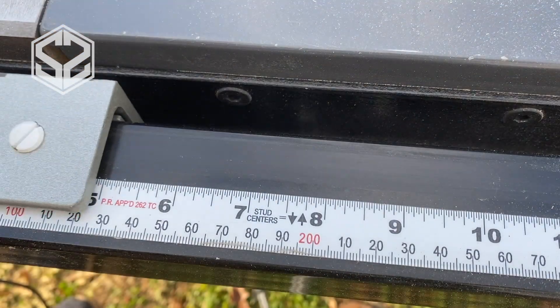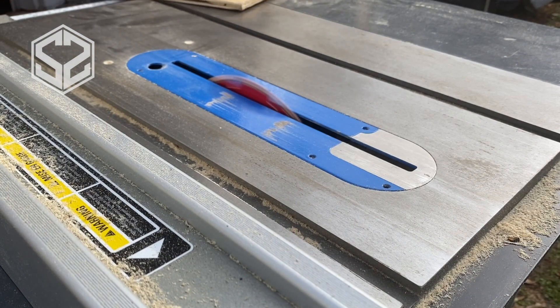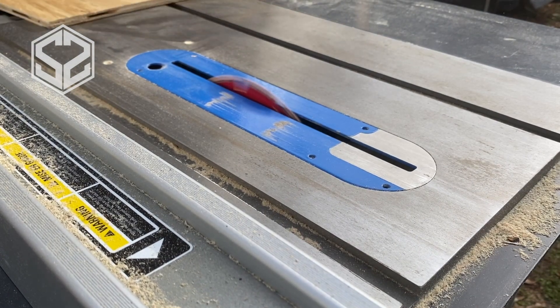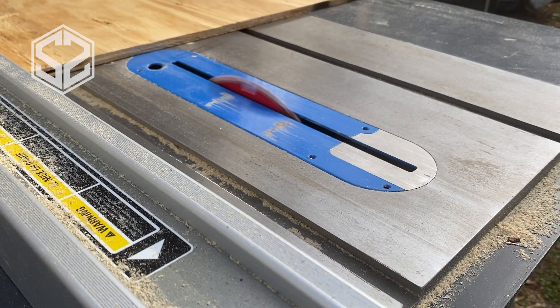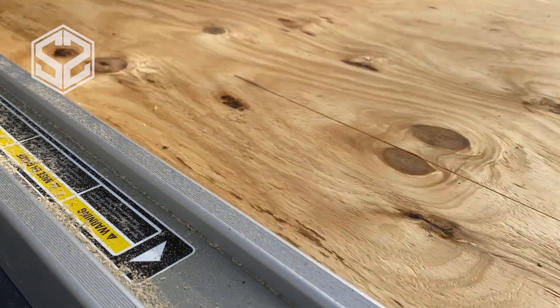I'm gonna run to the store and grab several sheets of plywood. I'm gonna be ripping this down to seven and five-eighths — you can go up to seven and three-quarters — and that's gonna be about perfect. There's gonna be very little to no waste at the end; you'll be able to rip just enough boards out of this sheet of plywood.